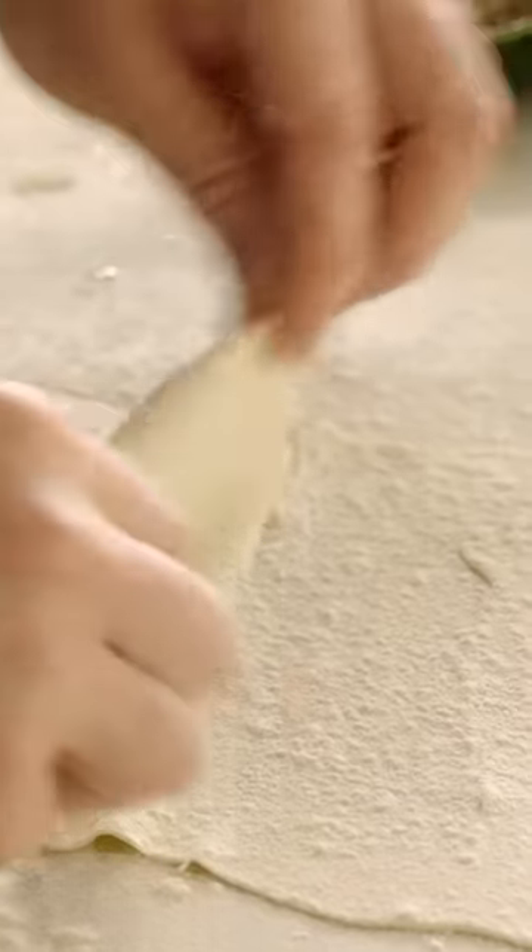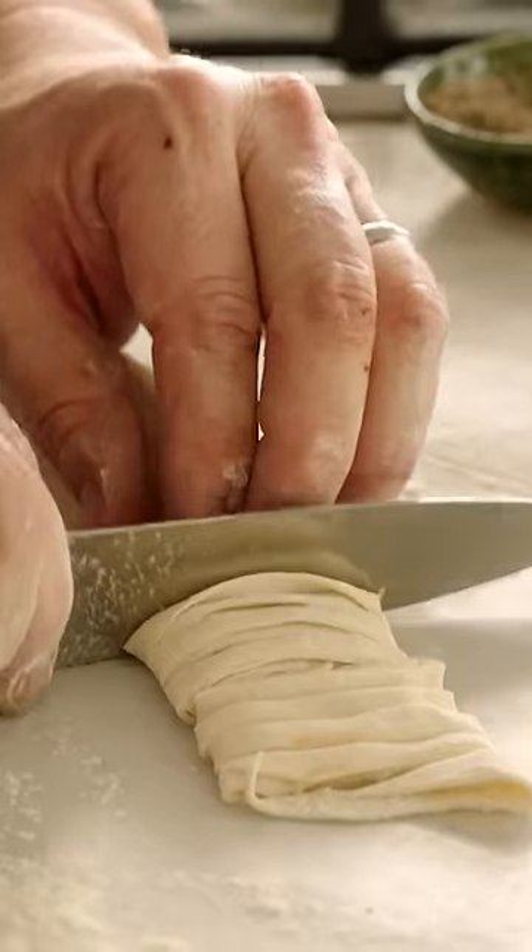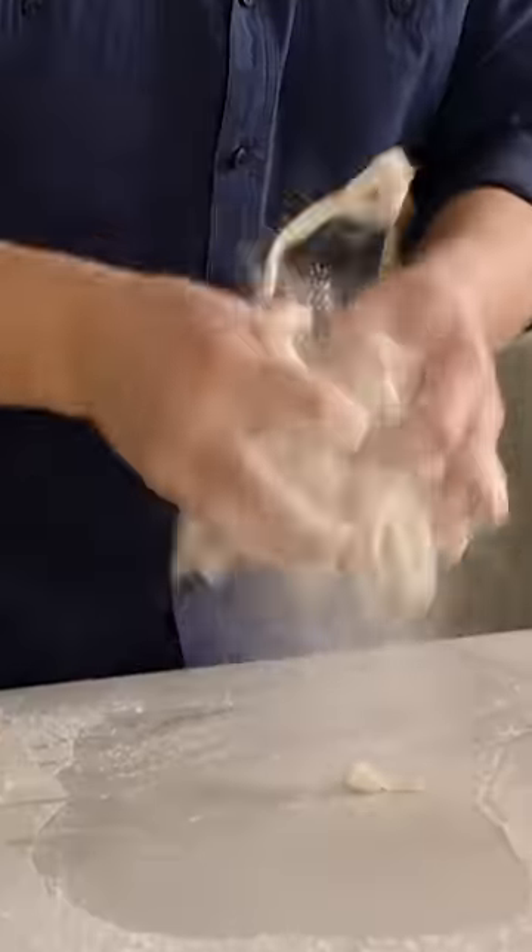And then roll it up. I'll slice it up half a centimetre thick and we'll shake it.